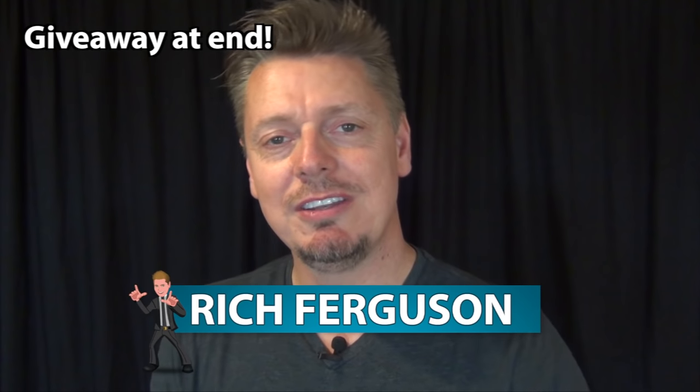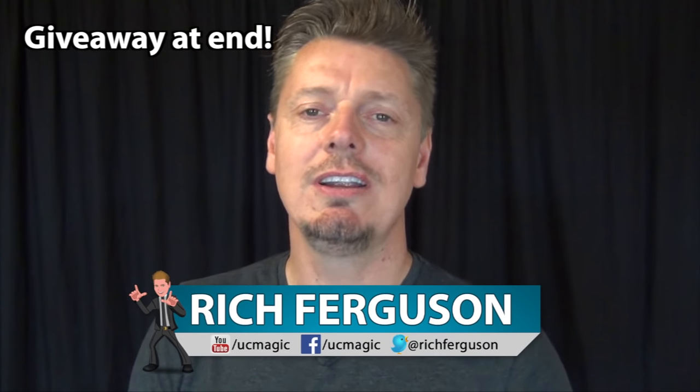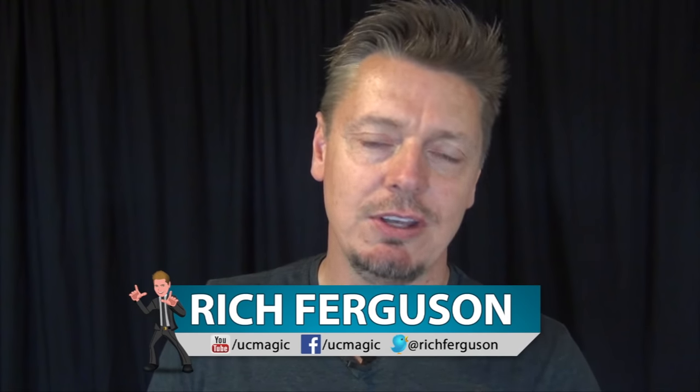Hey guys, Rich Ferguson here and today I'm going to be teaching you five clever tech pranks you can pull off at the office, school, or at home. Check it out.